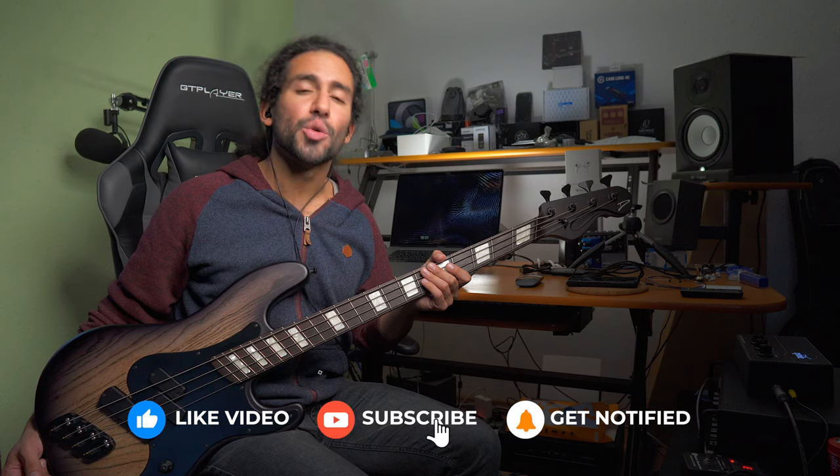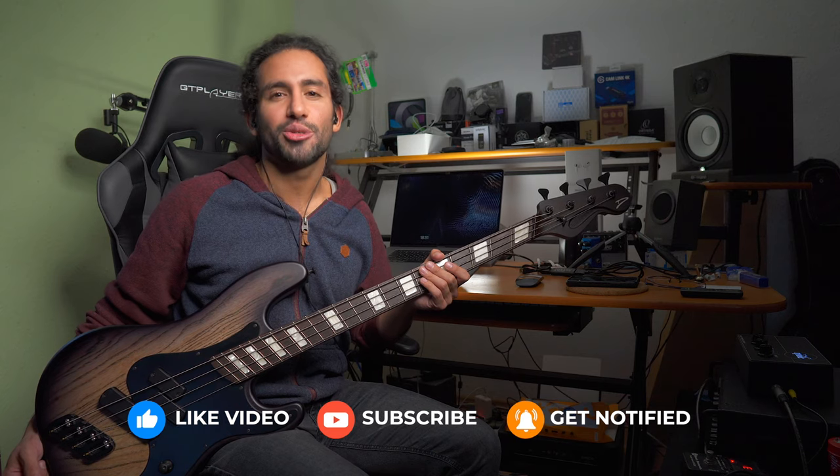I hope you guys liked the video. Let me know in the comments if you've played a fan fret instrument before and if you liked it. Don't forget to subscribe and hit the notification bell to stay up to date with content coming to the channel. As always, thank you guys for watching — let me know what you think in the comments, and I'll catch you guys on the next one. Take care!